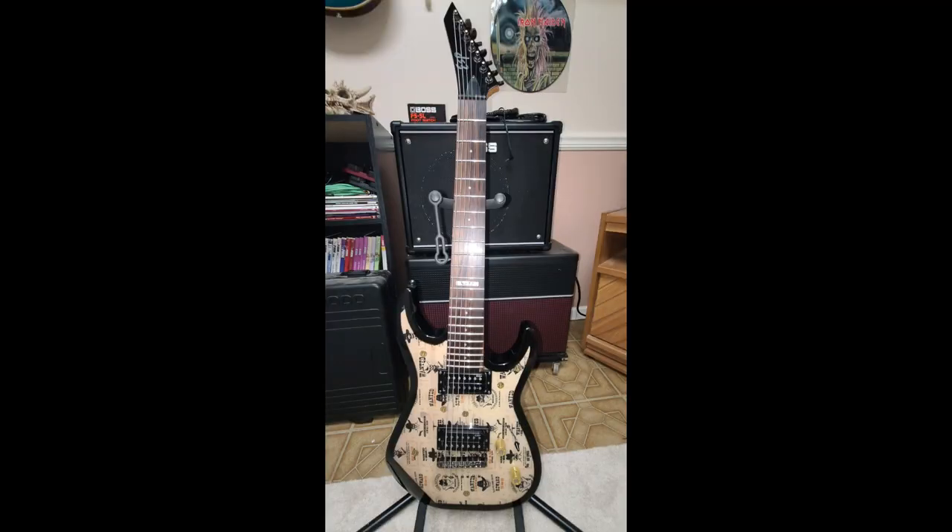Hey everybody, Eric C here. This is the ESP LTD M17 — I call it the unwanted seven-string guitar. It's unwanted because not too many people are crazy about a seven string, plus the way I finished it won't appeal to everybody. I didn't do any major mods — mostly cosmetic. I did replace the pots with CTS pots, but everything else is bone stock other than the finish.